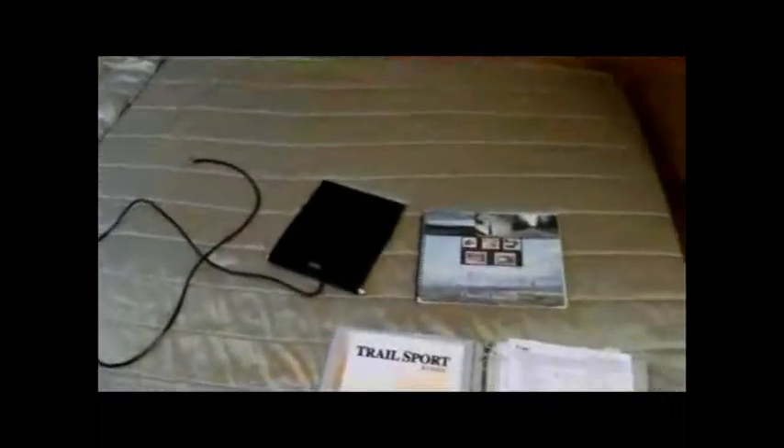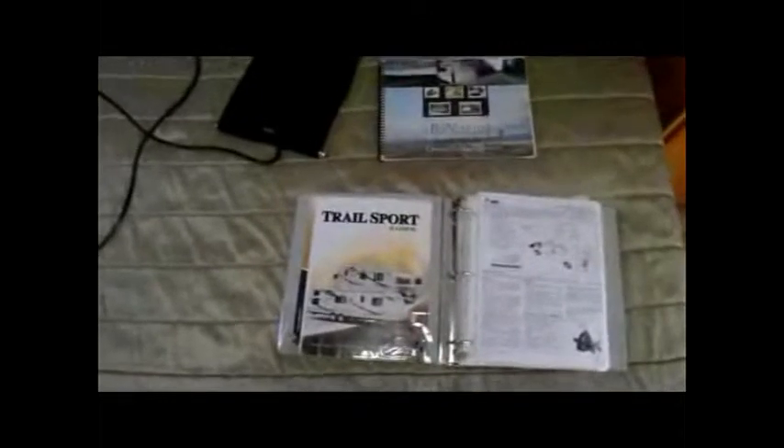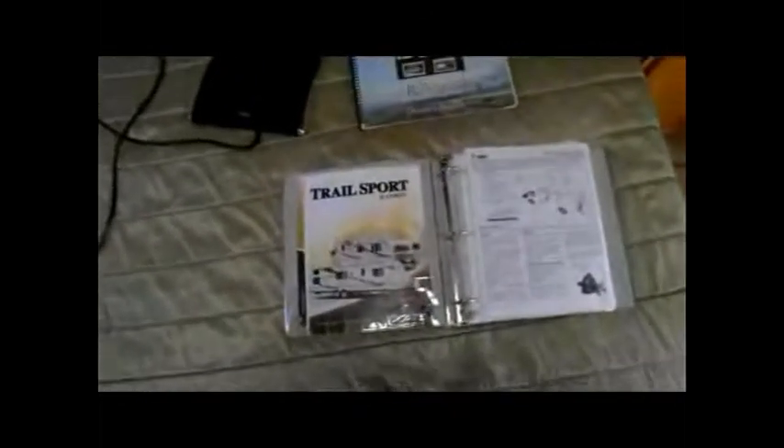We've stepped inside the trailer. The first thing you see is a TV mount that I installed, which connects down here to the cable connection I added. I'm also providing an antenna in case you need to get over-the-air channels. It comes with all the manuals for the trailer and all the equipment contained here. There's also another power hookup right down here that I put in.